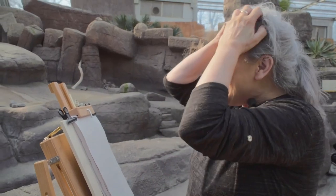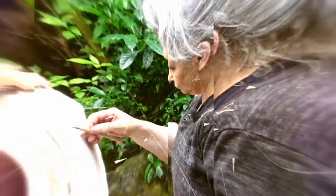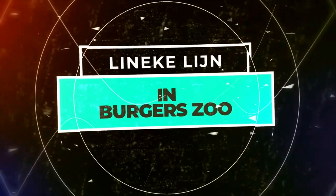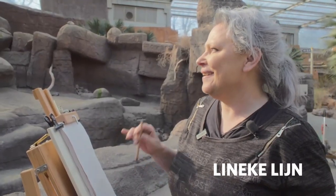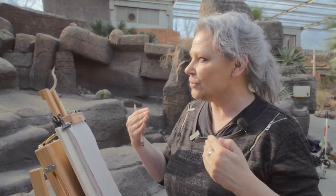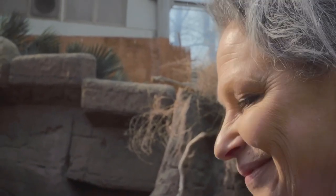Here I am climbing up the stairs and climbing up the mountain. I have arrived at the Bighorn Sheep — also known as Mountain Sheep — and I am here at Burgers Zoo. I have arrived at this amazing environment. It is an eco-display.